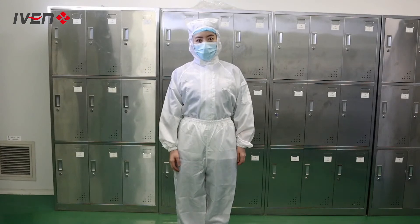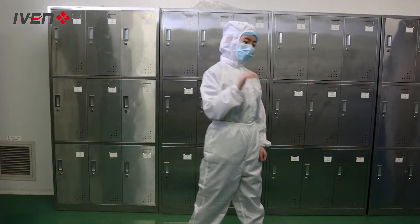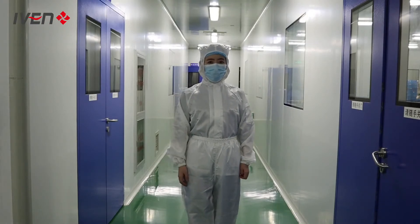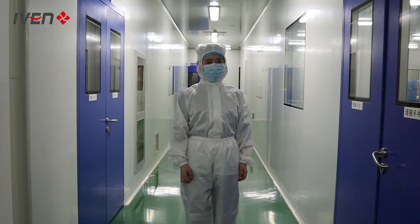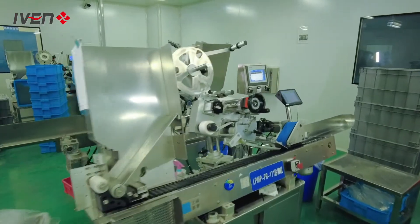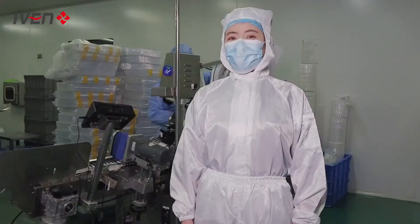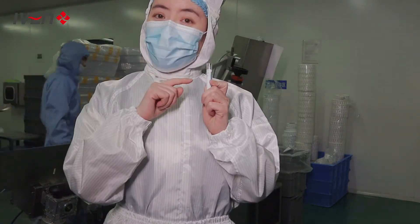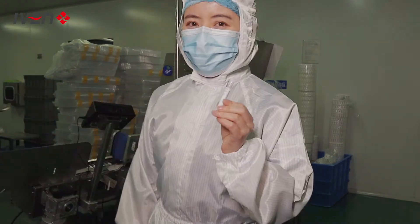Now we are in the second change room. For entering into the clean room, we have to change our clothes and wear masks. Let's go. Now we are in the clean room. We will go inside different workshops to see how a tube is produced. This room is for labeling. At the beginning, the tube is without any label, and now, after this machine, the label will be pasted on.